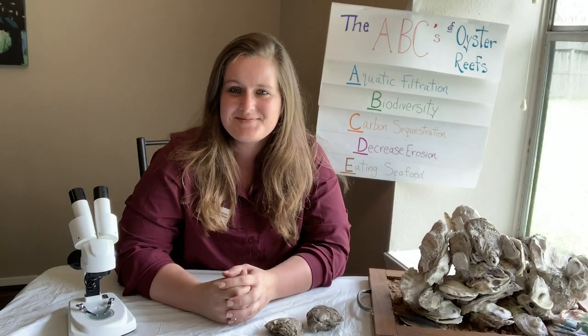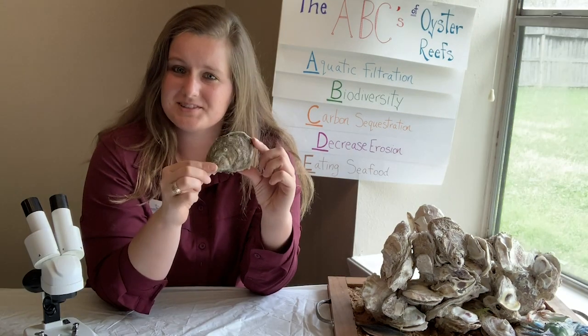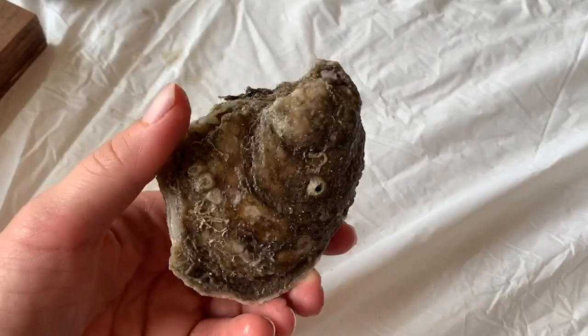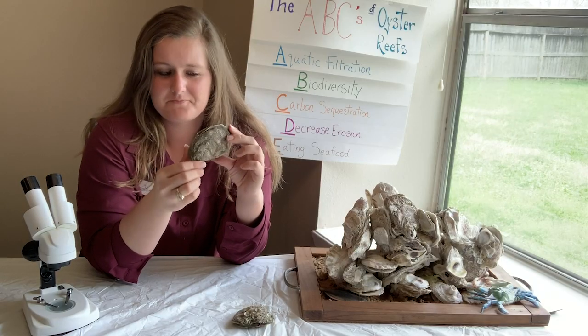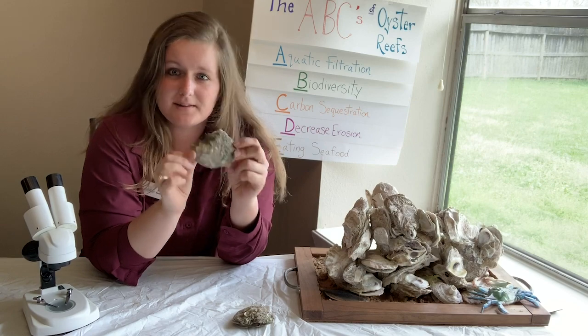Do you think you can out-filter an oyster? Hi, my name is Megan and we are going to do an oyster dissection. We will talk about what is on the inside of an oyster. Have you ever thought about what's in this? Is it just a rock? Does it have eyes? Does it have a stomach? Well let's open it up and find out.